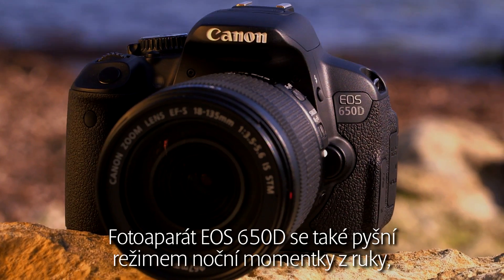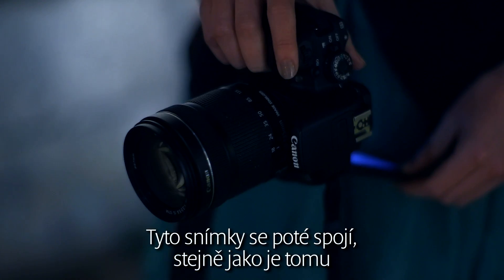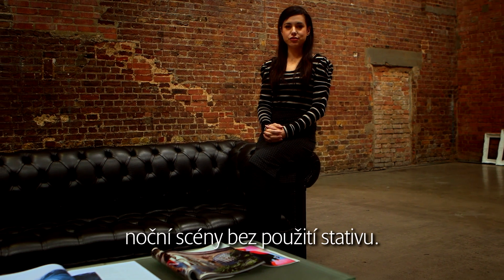The EOS 650D also boasts a handheld night snapshot mode that shoots four continuous shots at a shutter speed fast enough to prevent camera shake. As with the HDR backlight control function, these images are then combined, allowing the user to take high-quality night scenes without the use of a tripod.